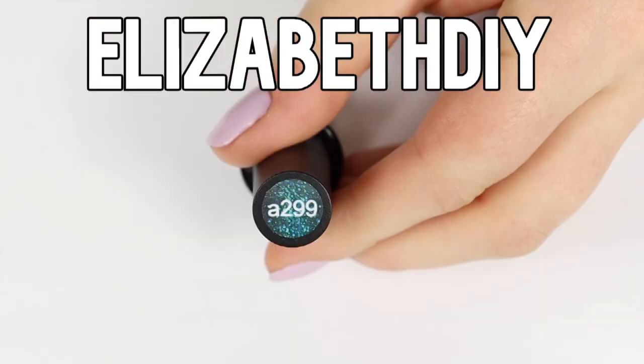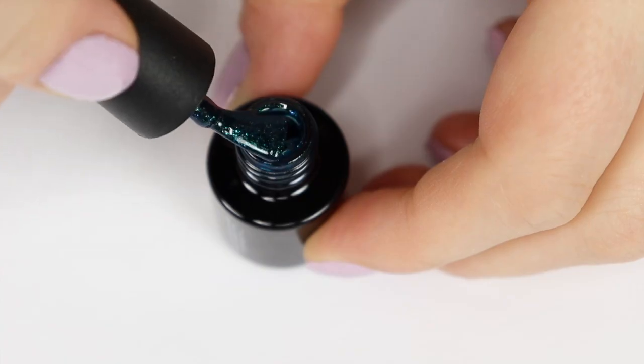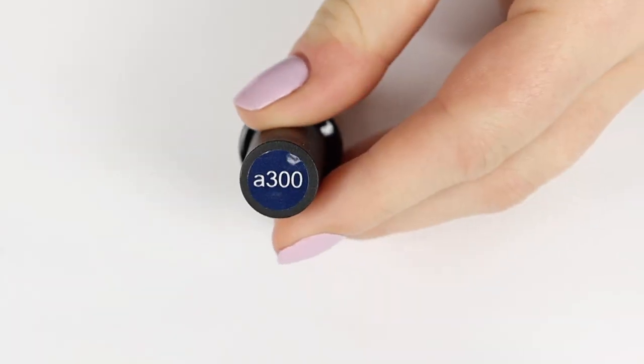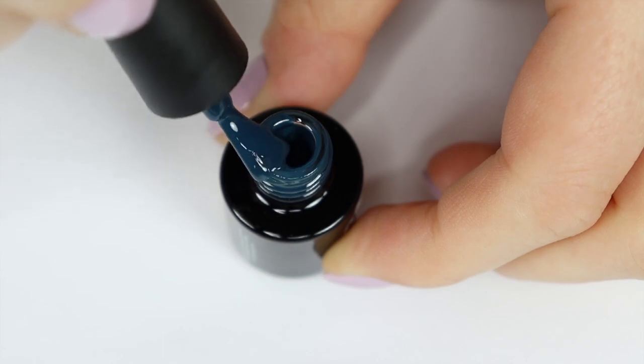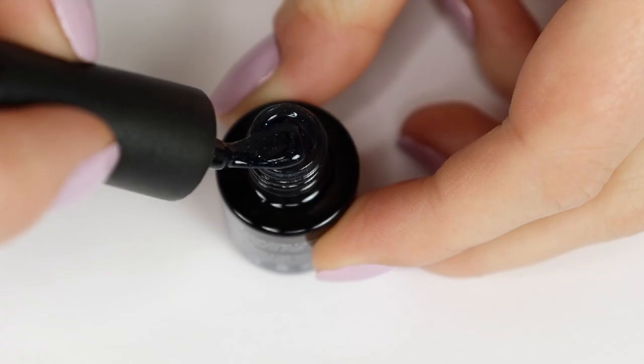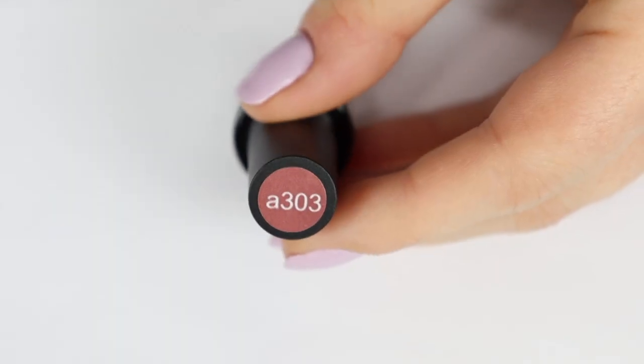You can use my code ELIZABETHDIY for 15% off your purchase and I will have the link in the description box where you can check out their website as well as this 20-piece set that I'm showing you right now. So many beautiful colors to choose from and honestly, you cannot go wrong with any of these.